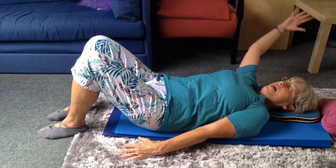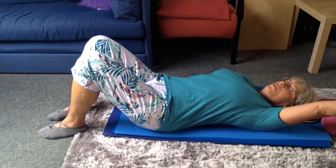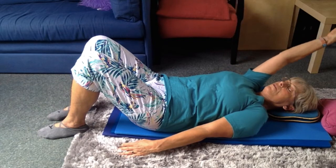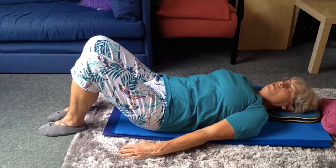Core engaged. Breathe into the ribs. Shoulders — anchor down. Knee openers.